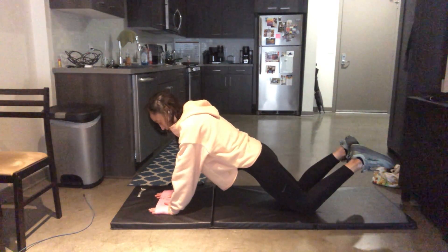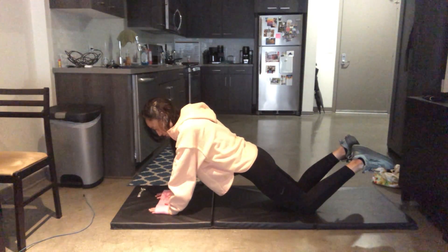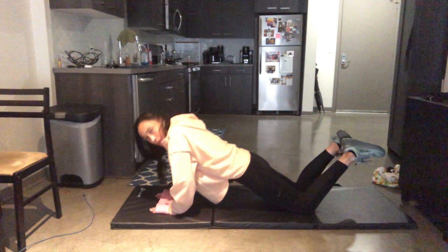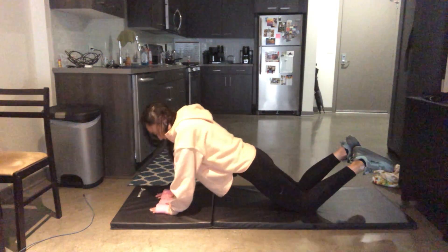Again, pull apart. Bend elbows. Straighten elbows. Bend and straighten. Core tight.